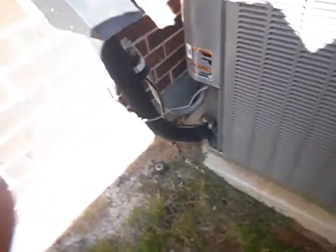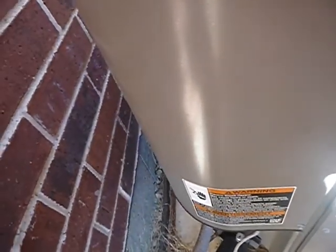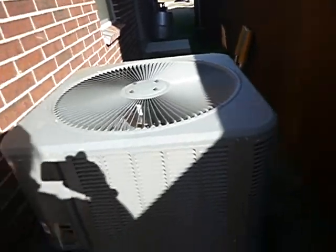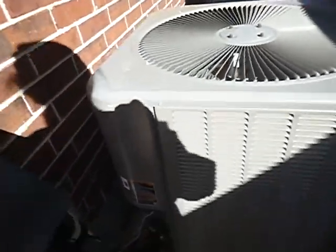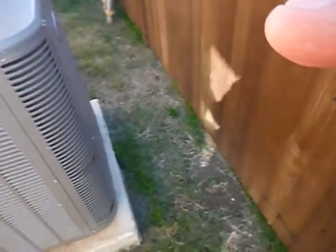This is the service ports for the refrigerant, and this is the electrical cabinet. Most manufacturers want their units at least 12 inches away from the wall so the air can get around there and breathe. This unit has dirty coils, and nobody can get back there and clean them. But if you moved the pad out, then the technician couldn't get around it.